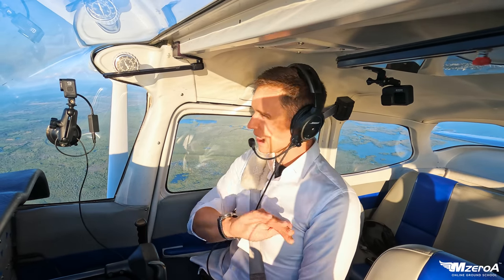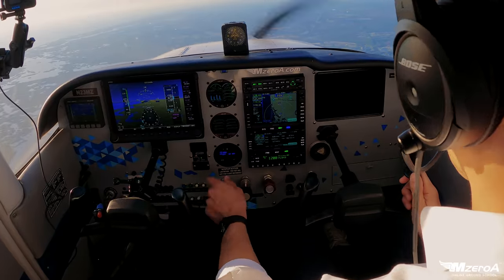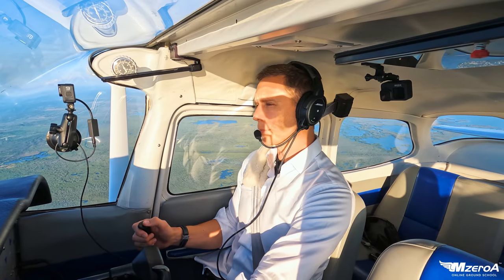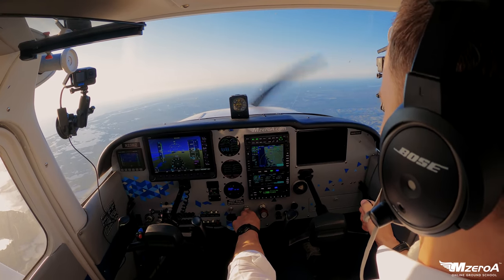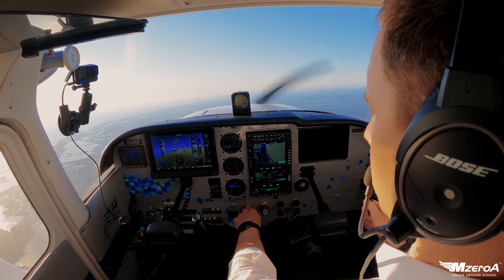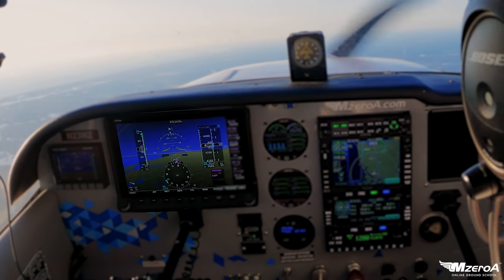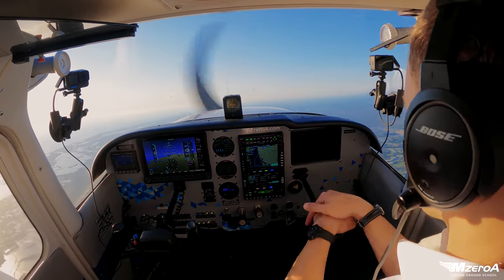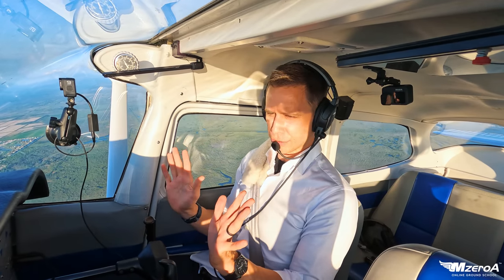Now we're going to do a transition from clean slow flight to dirty slow flight — I love to do this with students. Carburetor heat on, flaps stay up, entering clean slow flight — meaning no flaps. I'm going to baby back to about a run-up RPM, holding level flight, picking the nose up just a little bit, increasing that angle of attack. Give it some trim to relieve control pressure. This is how I want you to fly slow flight — be as hands-free as you can.